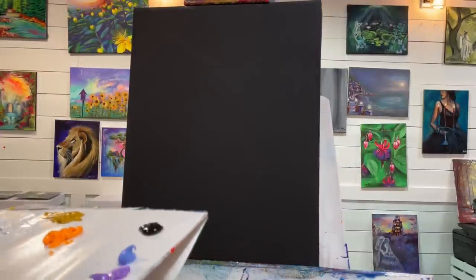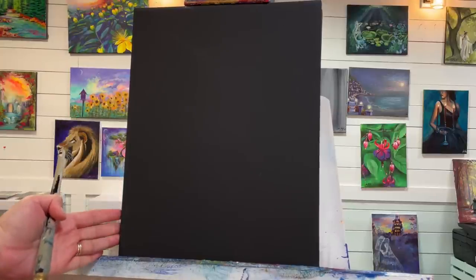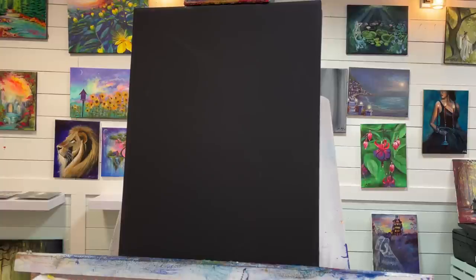Hi everybody, welcome back to my channel. Thank you so much for joining me today for this fun painting tutorial. I'm working on a 12 by 16 black primed canvas I purchased from Michael's Art Store. You can also pre-paint any white canvas with black paint or black gesso. I really wanted to do an aspen tree landscape — keep it simple, just about light and shadow and beautiful trees. Aspen trees are one of my favorites. I've been doing quite a few bright red maple trees lately, so I thought I'd change it up and offer a few other trees for our fall and autumn playlist.